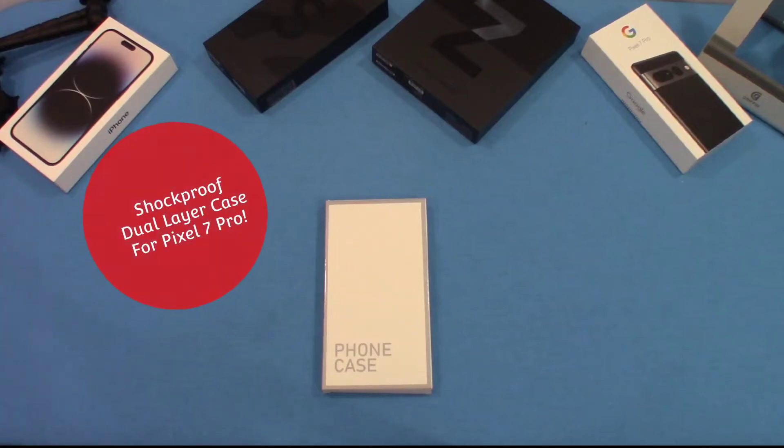Hey, what's up YouTube? This is DogmanFJ. We're going to take a quick look at a case for the Pixel 7 Pro, the Google Pixel 7 Pro. Now this case is one that I haven't used before. It's a Wilbur Design. I haven't heard of it before, but it's a dual-layer case. Let's go ahead and get started and take a look at it.